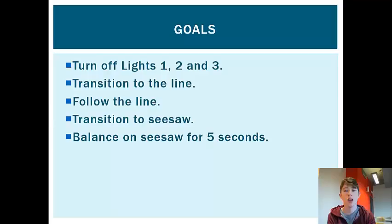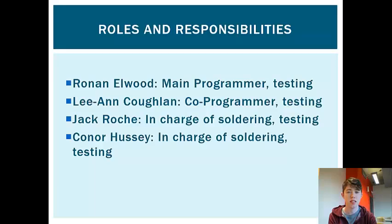We had to integrate two components when doing this challenge — both hardware and software. The goals of the task were to turn off lights one, two, and three in the light chase, then to get the robot to transition to the line, follow the line up until the seesaw, and transition into the seesaw and balance on it for five seconds.